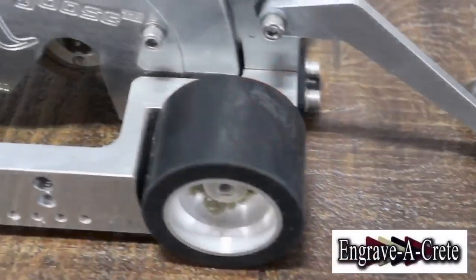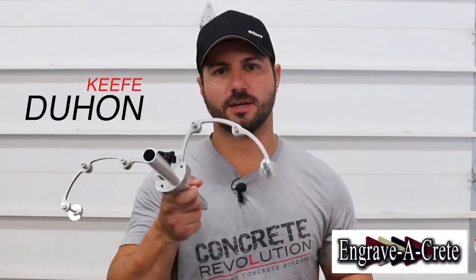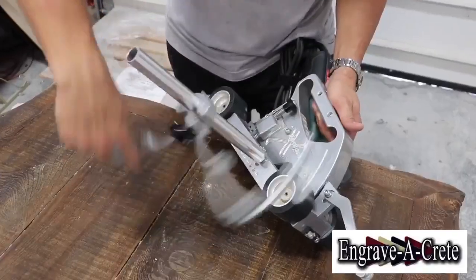Hey guys, we're all familiar with the Mongoose X by EngraverCrete for your decorative saw cuts and wood plank patterns. But this tool here by EngraverCrete is the new Scorpion. This is the game-changer to cutting borders and wood planks. I want to introduce to you the Scorpion attachment by EngraverCrete.